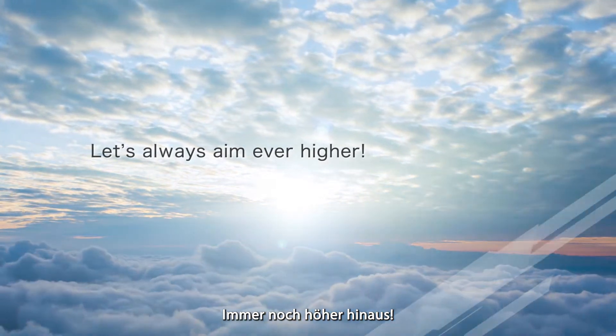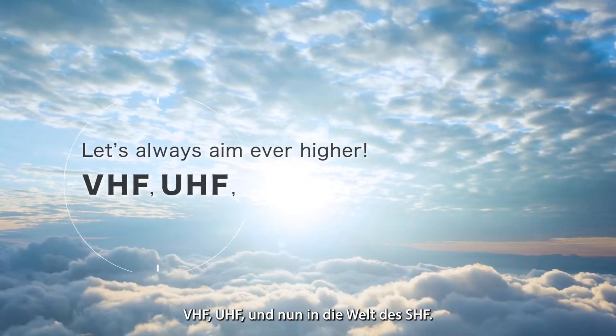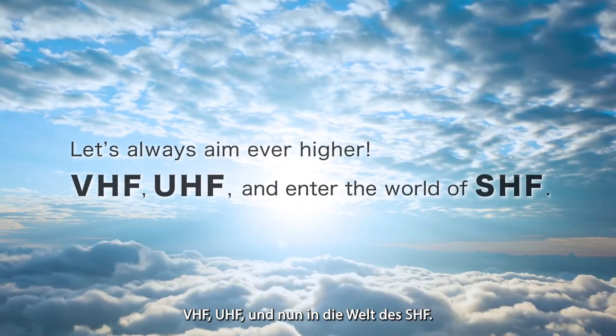Let's always aim ever higher — VHF, UHF, and enter the world of SHF.